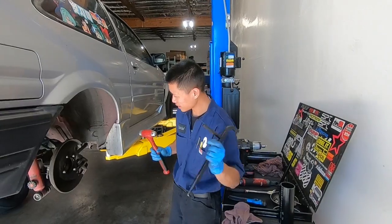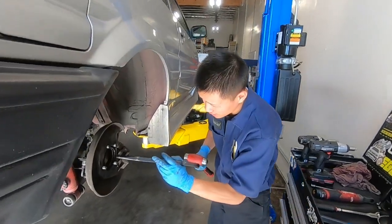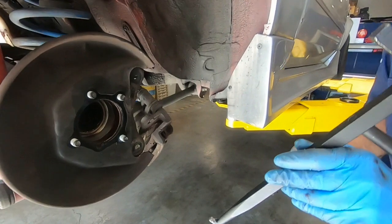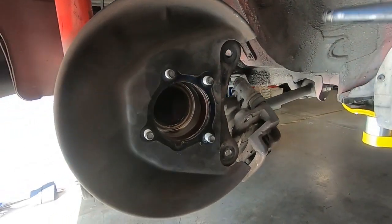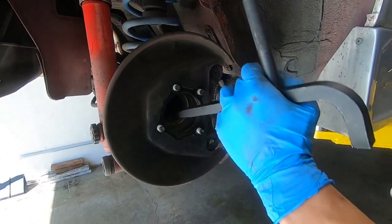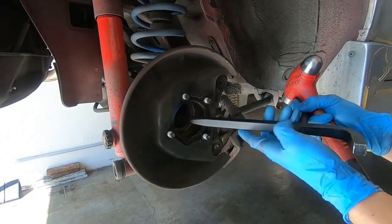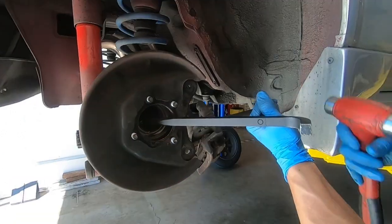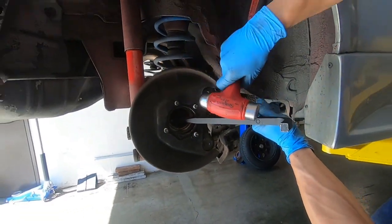Let's take the old axle seal out. This tool is from Harbor Freight and this is what I use to take the axle seals out. I'll usually brace it up against something like that and then you've got to hit this guy.